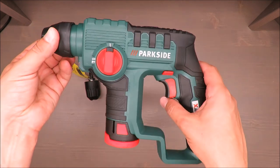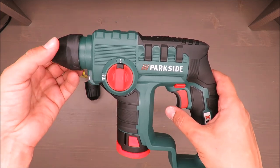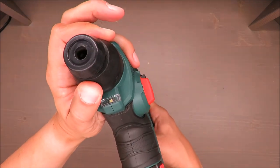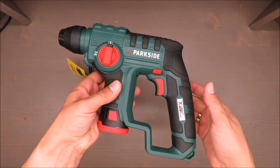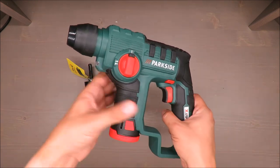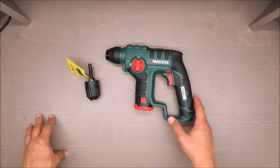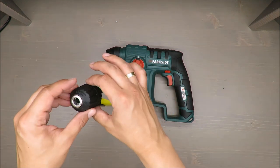No-load rotation speed is 900 RPM. Impact rate is 4800 BPM. Impact energy is 1 joule. Chuck range is up to 10 millimeters. As for accessories, you get some drill bits for wood and concrete, but please don't take them into consideration because they are, let's say, silly drills — it's a starter package but the quality is rather poor.